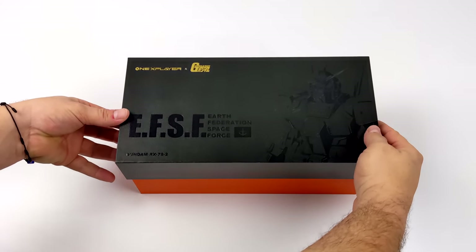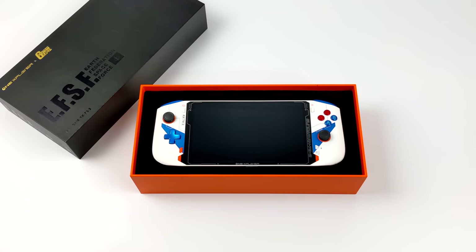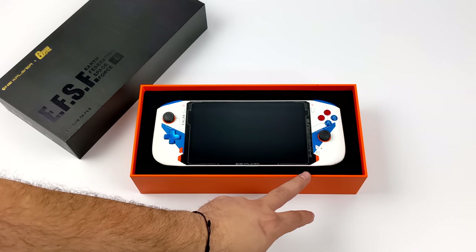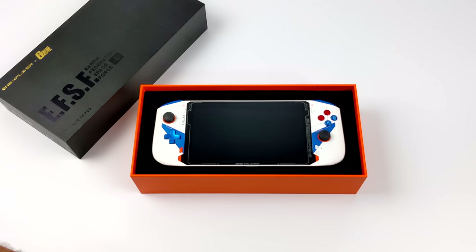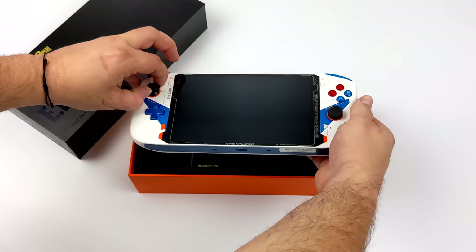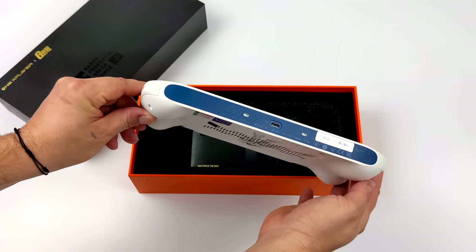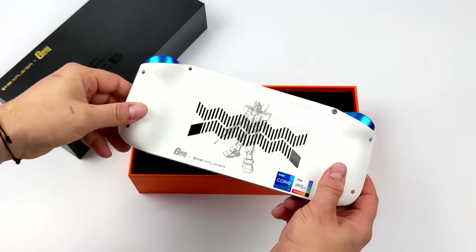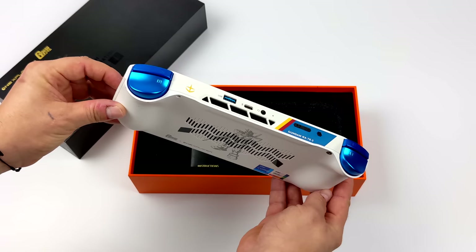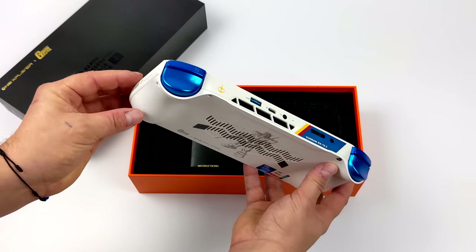So let's go ahead and get it out of the box. Initially when I saw this online I knew I had to get my hands on one — it is absolutely beautiful. I'm a huge Gundam fan and even if you're not, this is still a really good looking handheld. The color scheme looks really great; love the white against that blue. We've also got some red buttons here and overall I think they've done a really great job with this. Taking a look around the unit itself, not much has changed with the design of the One X Mini, but the internals are totally different. Got those metallic shoulder and trigger buttons — this thing just looks so good.